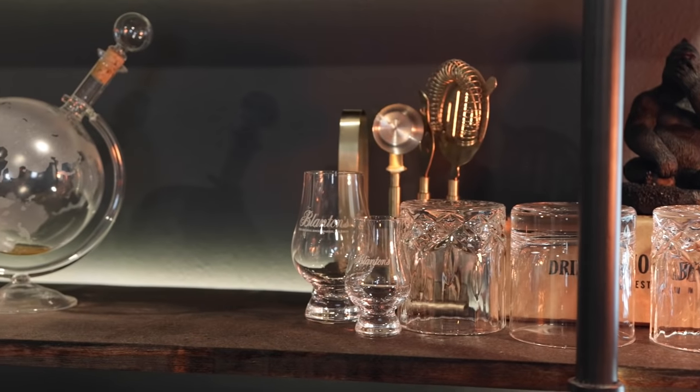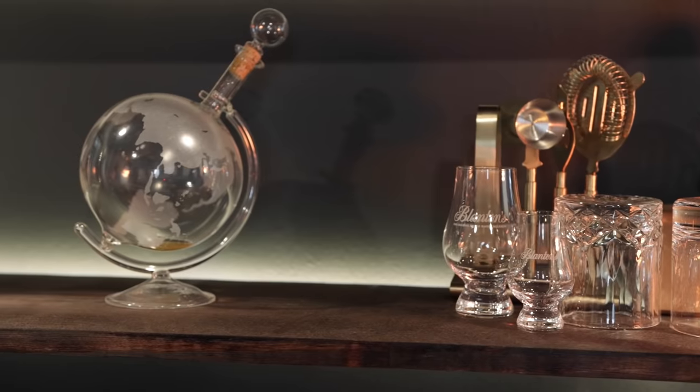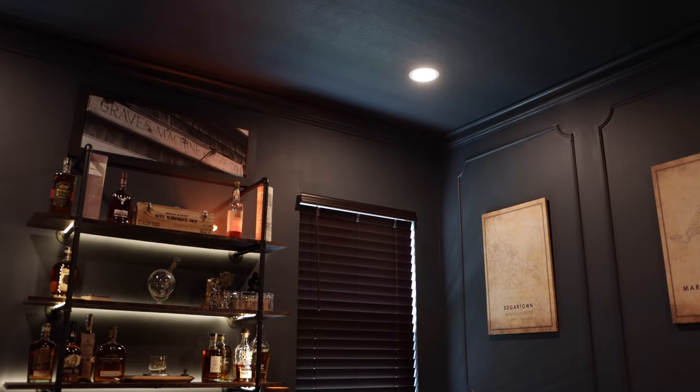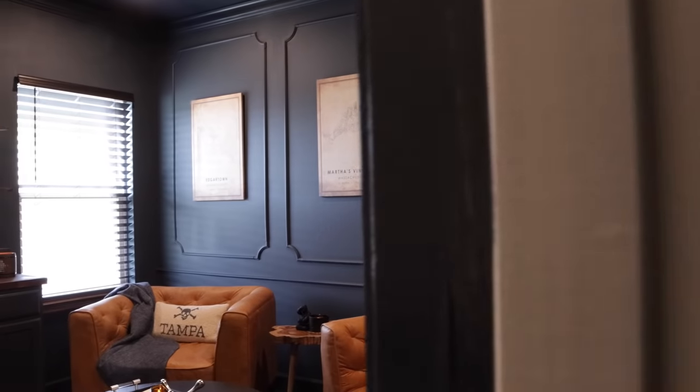I also added LED strip lighting to the back pieces of the wood to help it reflect off the wall and give it a super cool edge. Then I had some recessed lighting installed with a dimmer — see how cool it looks at night.